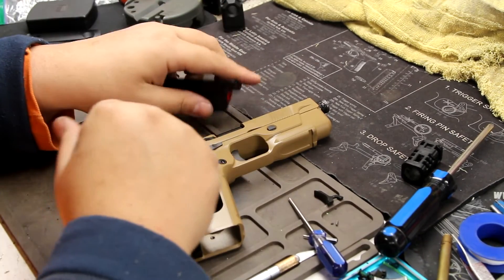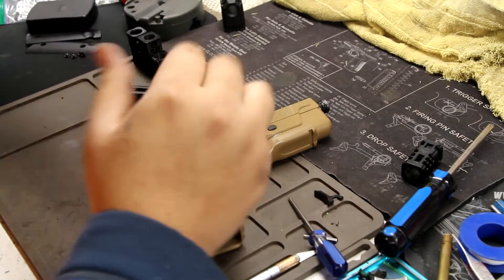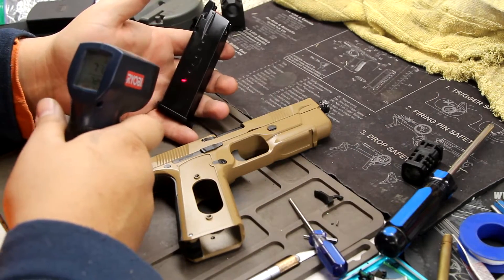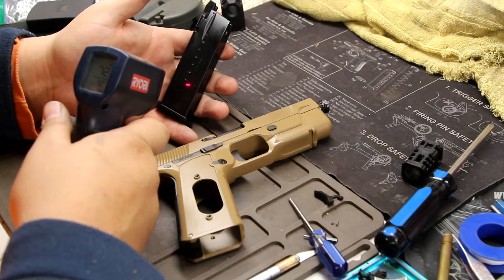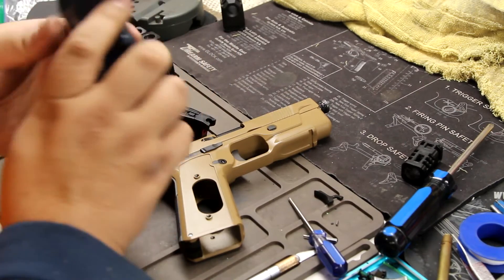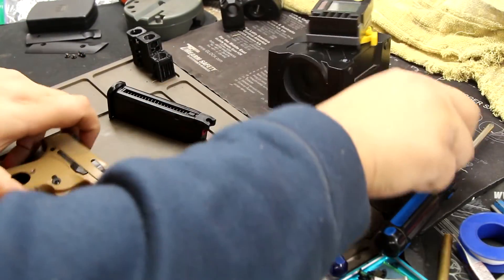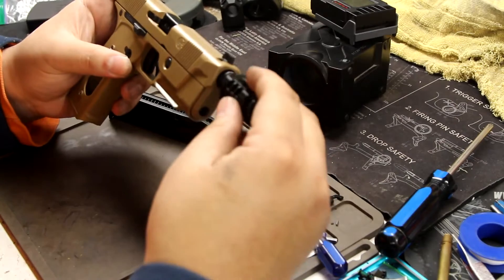Let's do a chrono test. It's not ideally warm in here — we're at 72 degrees right now — and I don't know how much gas is in here, but we will shoot. This is the compensator I have currently.